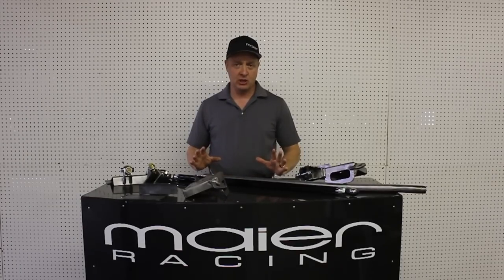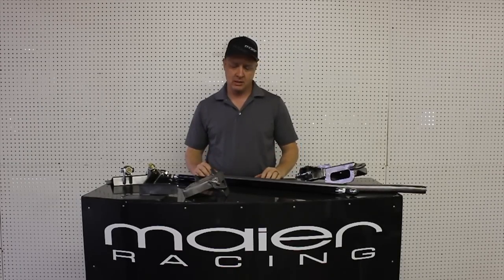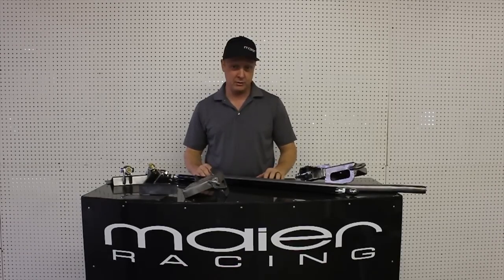Today our subject is Gen 4 Pannered Rod Kits. Myer Racing has had three other versions — actually probably more than that — but we're just going to say three other versions prior to this.